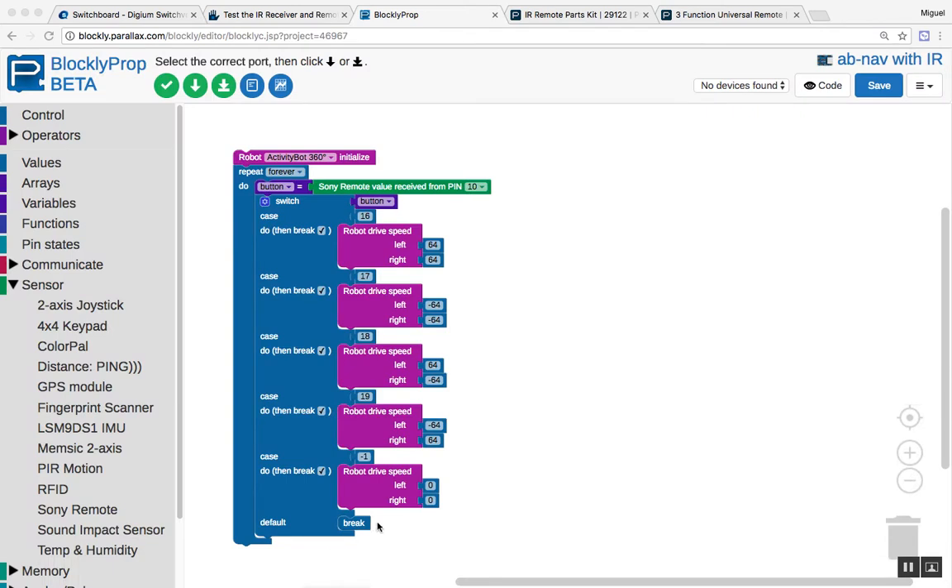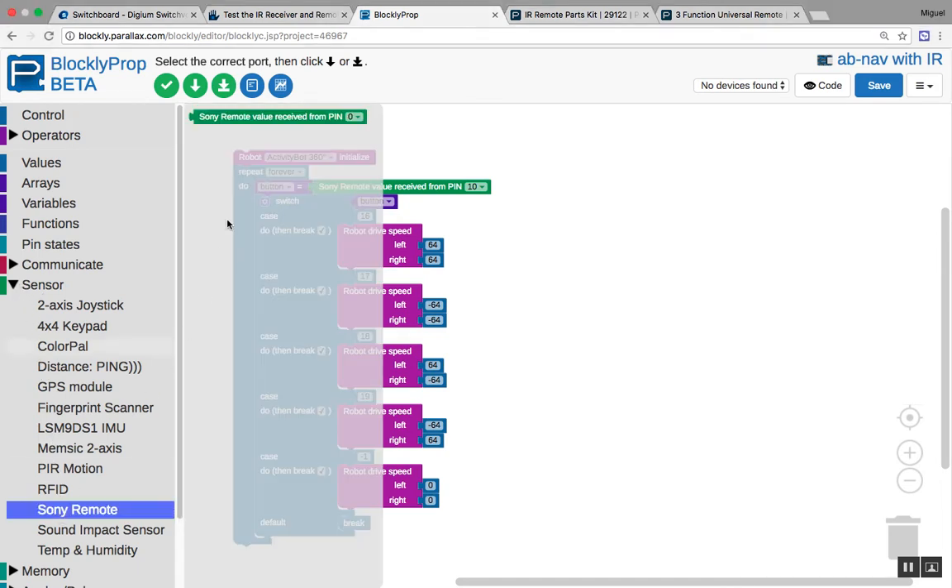Here we have the block code, and this code is covered in the tutorial. One thing I wanted to point out is this block here — the Sony remote block. It's only one block, and the way you find it is in Sensors, then click on Sony remote. As you can see, it's easy to find; there's only one block there.